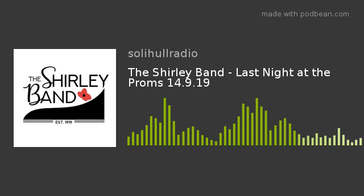So on the 14th of September at seven o'clock at the Dove House, if you want to come and see the Shirley Band play, tickets are available online at shirleyband.org.uk. You can also call on 0772 555 1374. Tickets are also available on the door. And to encourage younger people, anyone under the age of 12 gets in free — so you're really reaching out to the youngsters.